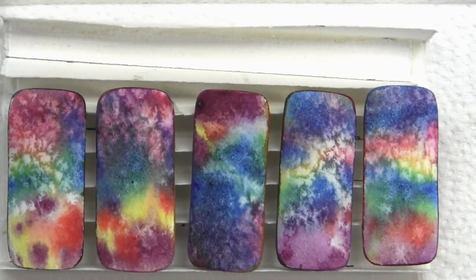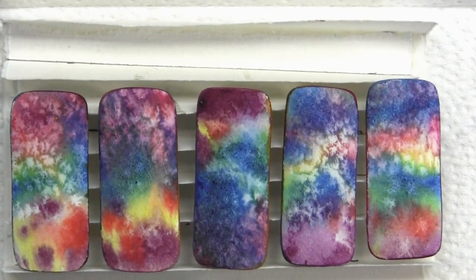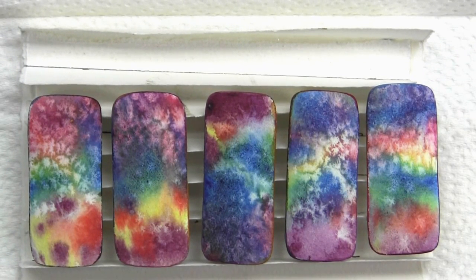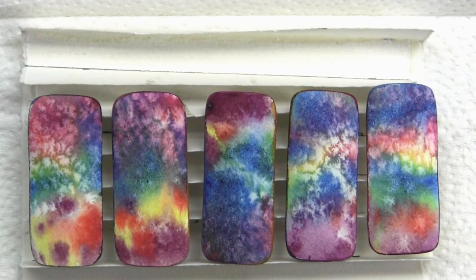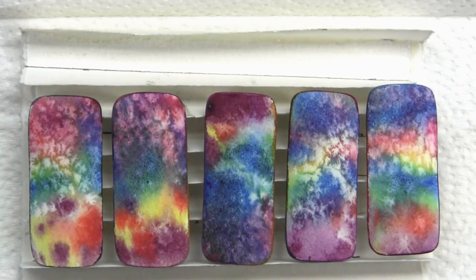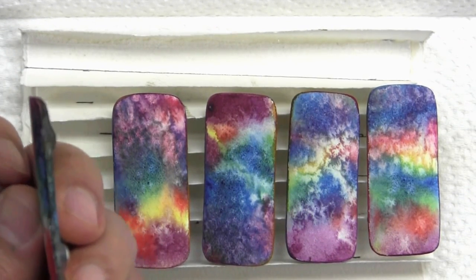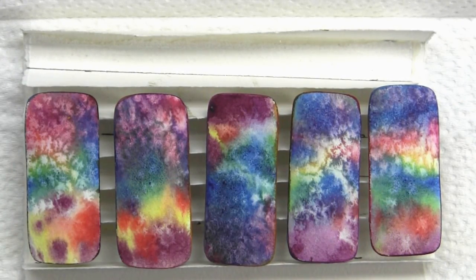If you watch my watercolor pendant video series you're already familiar with the process. It involves heating the jewelry in a toaster oven between coats of varnish at 150 degrees — this accelerates the drying time and actually creates a much harder varnish surface than if I let it dry on its own. Of course you can let it dry on its own, though you will need to melt out the wax that we use to create the channel, so I guess a toaster oven is unavoidable.